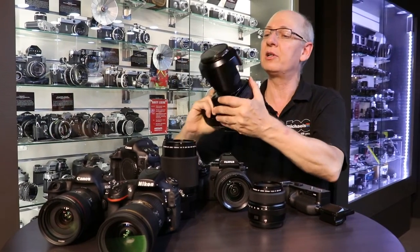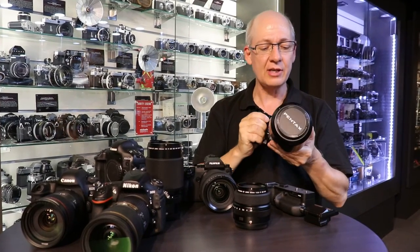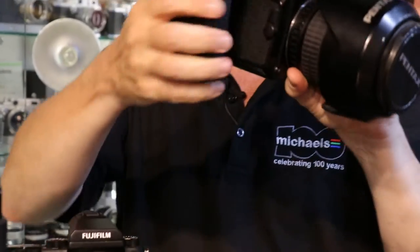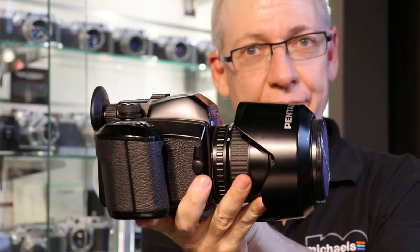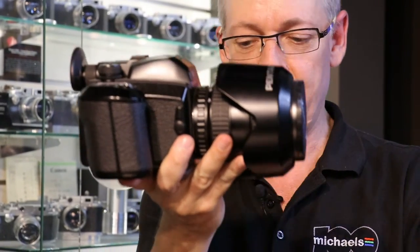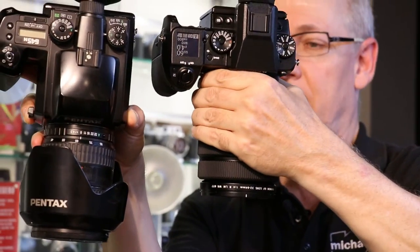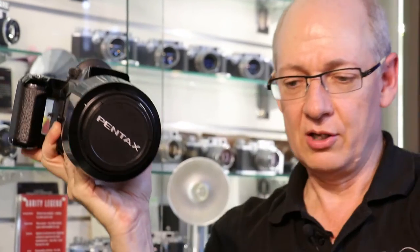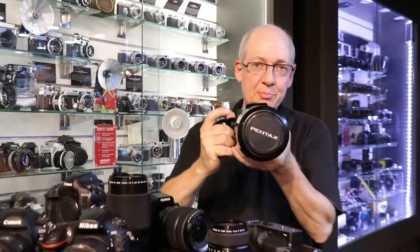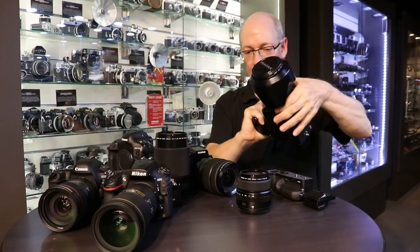This is an old Pentax 645. Notice the difference in size. Of course, these old film cameras had a mirror box in them — these are Single Lens Reflex cameras. So we compare the sizes here, and this is a lot heavier. You can see that Fuji's mirrorless technology has miniaturized the camera and made it much, much easier to use. This is a beast to hold; the ergonomics are not so great on this old film camera.